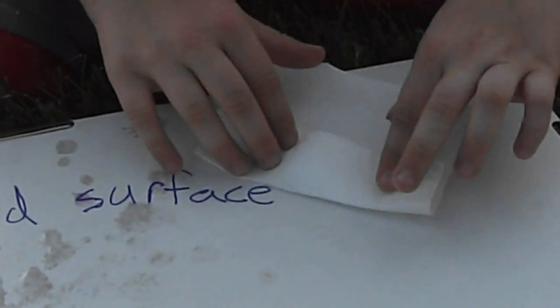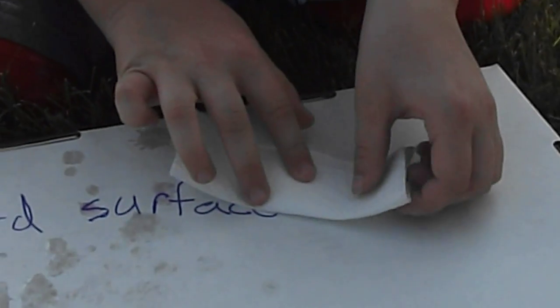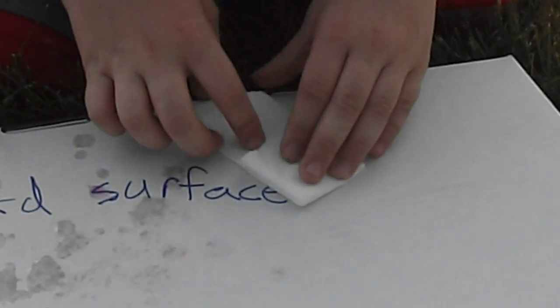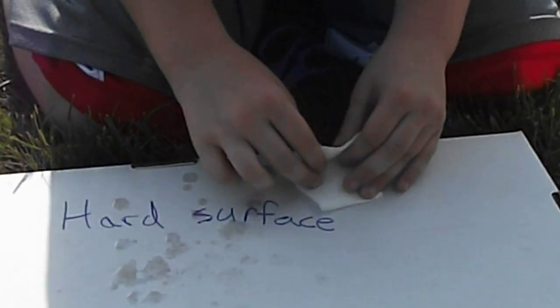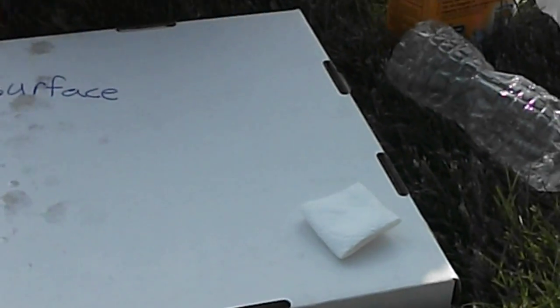Then you fold it back up the same way it was before you unfolded it. Okay, so then you've got your time-release packet made.